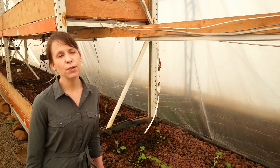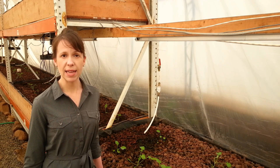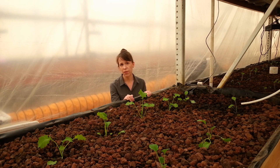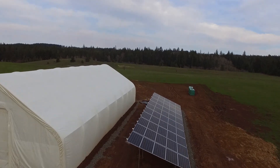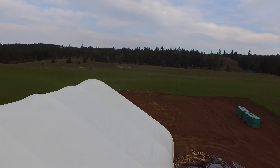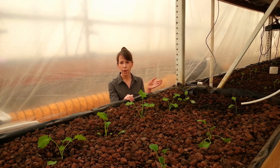Aquaponics is a marriage of aquaculture, which is raising fish, and hydroponics, which is growing with a soil-less media. Our system is able to use 90% less water than traditional agriculture. With our system, we are able to turn one square foot into two. We are able to use vertical grow space, which means that in countries and places where they don't have a lot of land, we are able to optimize the amount of produce that we can grow more than they will be able to in traditional agriculture.